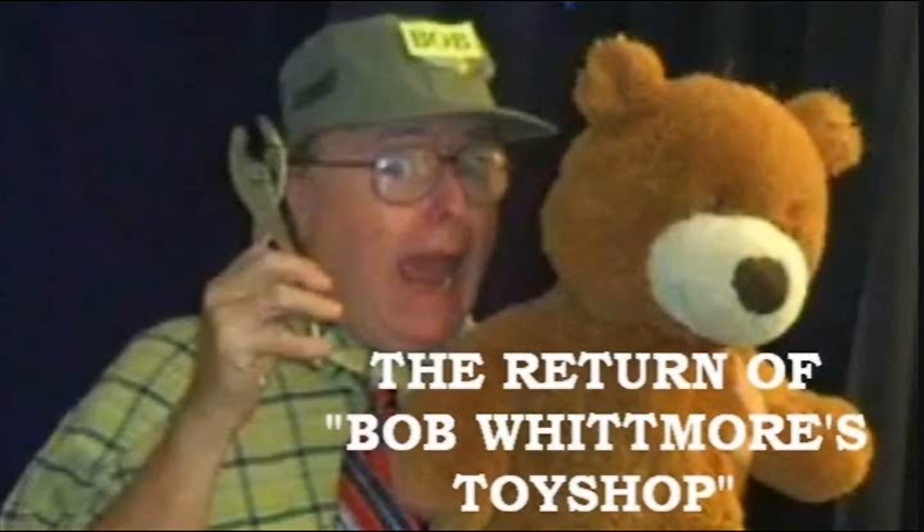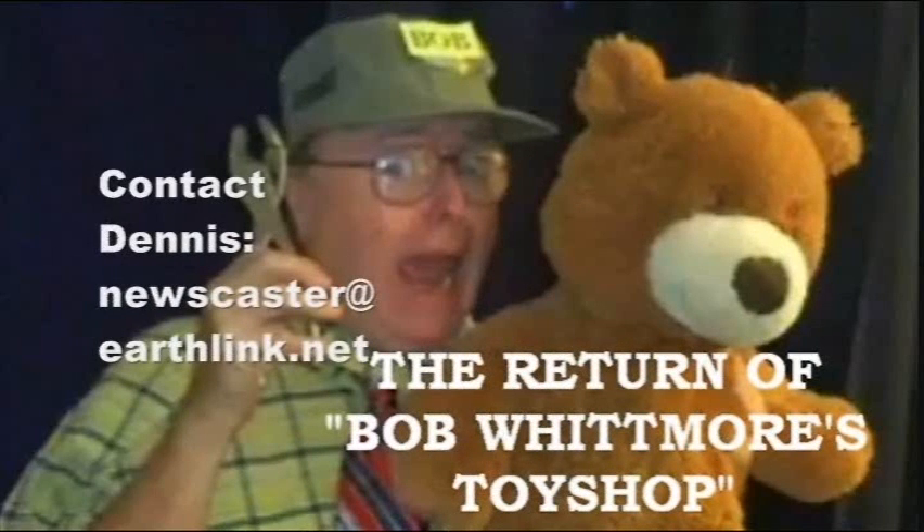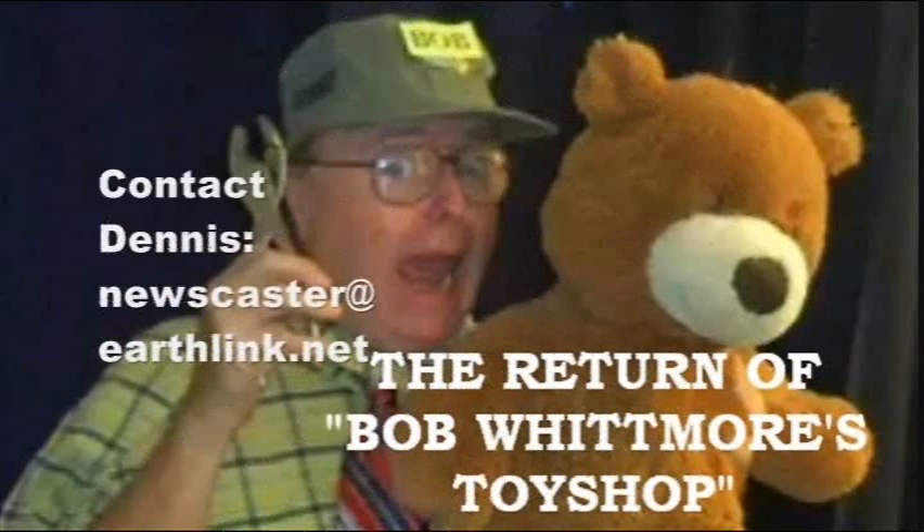Santa Ana Water Department. Where did I reach, please? This is the Santa Ana Water Department. Santa Ana? Yes, sir. I was trying to reach Santa Claus. No, sir, this is the Santa Ana Water Department. Well, thank you. You're welcome. Have a nice day. That is absolutely inconceivable. Listen, we've got a couple of tries left here, so goodbye, kiddos. Remember to join us again when it's time for another visit to Bob Whitmore's Toy Shop.